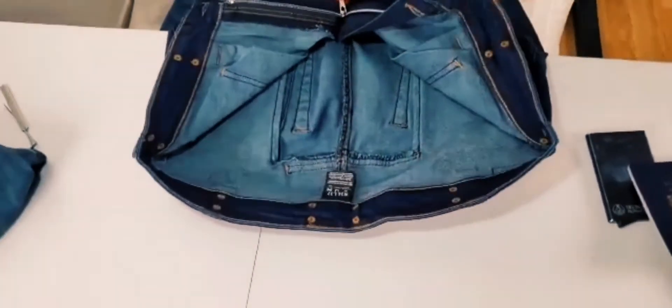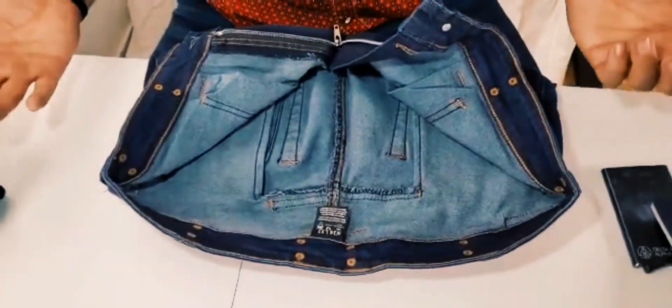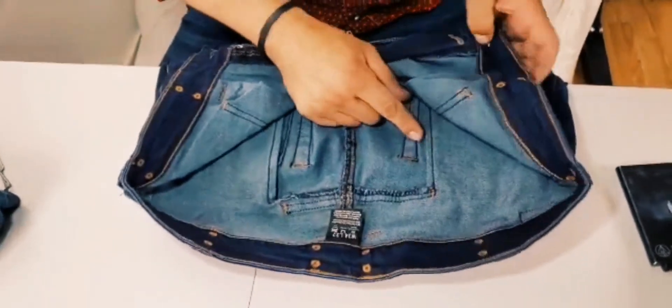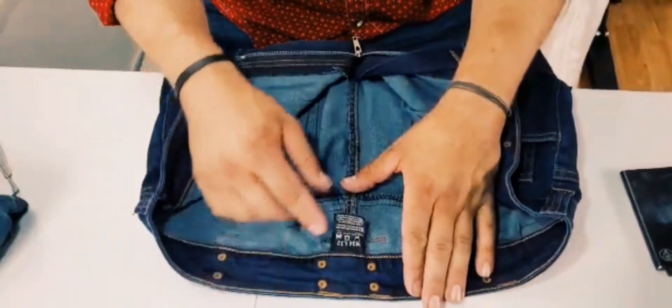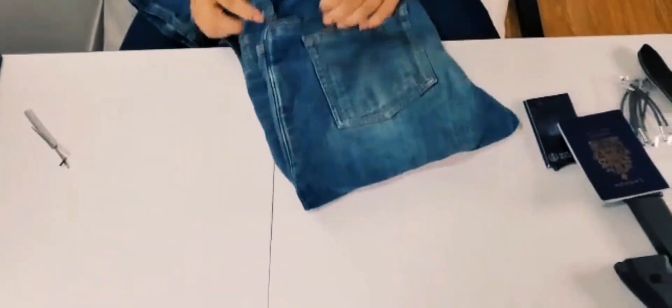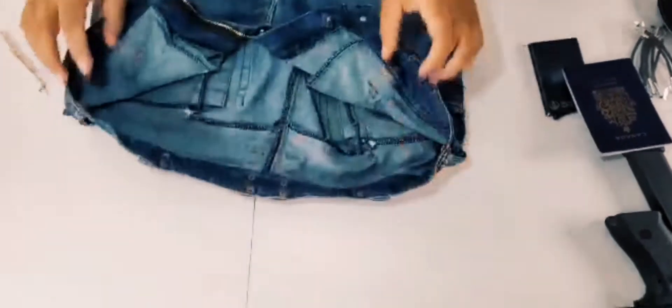Some of these features we haven't seen done before. One thing we did that we haven't seen anyone else do is include eyelets. We'll show you on the pair of jeans I've been testing for the past year how this works — as you can see, when you really wear your gear out, it gets a real nice look.